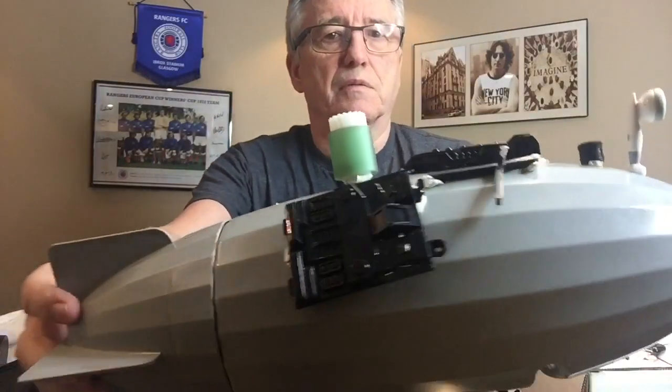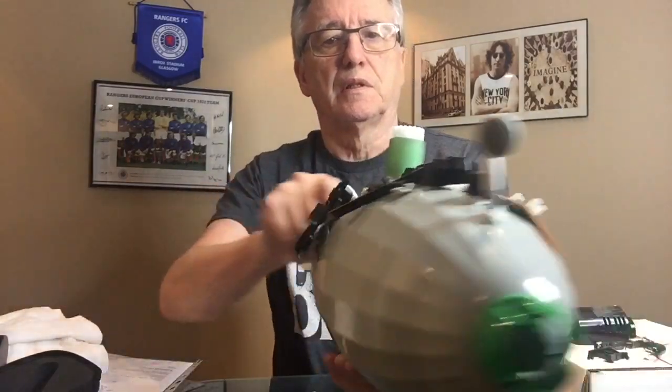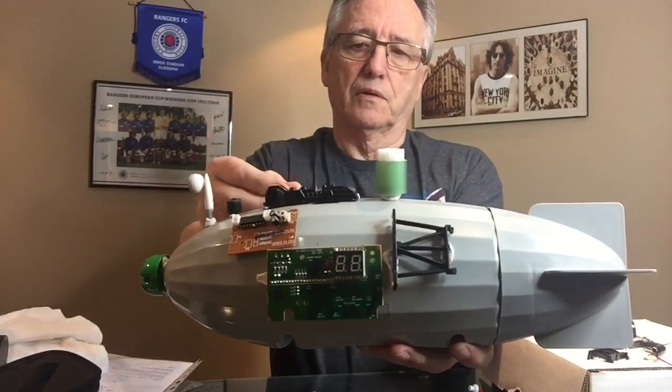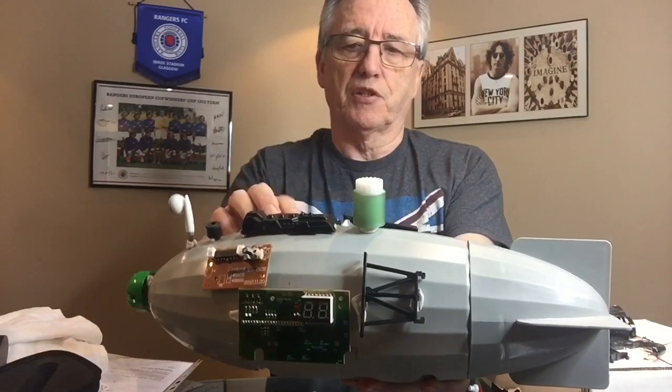Anything goes when it comes to designing rockets or spaceships. We just have to go over it and make sure we get the right position for everything.